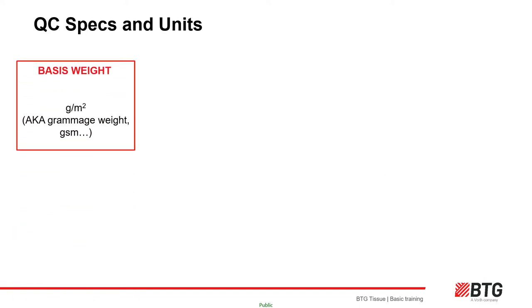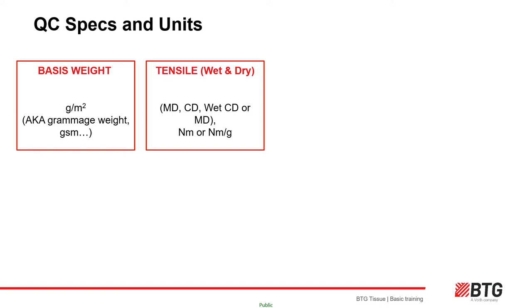Here we have some typical QC specifications which describe the properties of most tissue products. Basis weight — sometimes referred to as substance, grammage or GSM — is the mass of the paper normalized to area; in the UK this is grams per square meter. Tensile is the breaking force required to snap a standard size strip of tissue between two mechanical jaws pulling it apart. It is measured in units of Newtons per meter, or normalized to weight in Newtons per meter per gram. Tensile is measured in both the CD and MD direction.